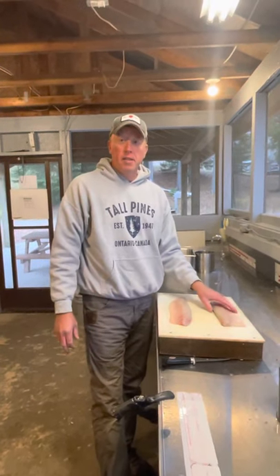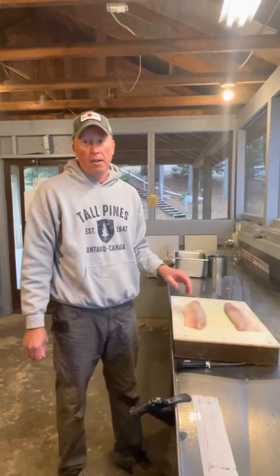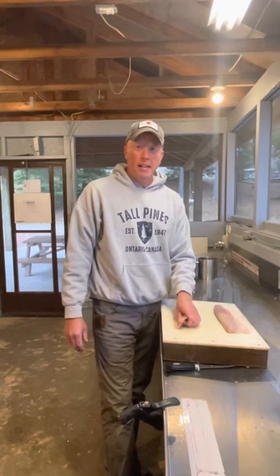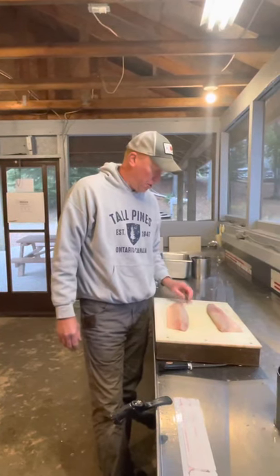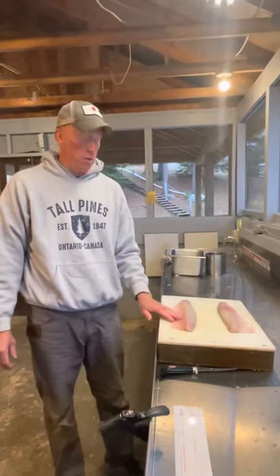Hi, we just caught a nice Easter Northern this morning. So we're going to show you how to take the Y-bones out. I was taught this technique by Earl, and he's the fillet master. So I'm going to pass this along to you guys here and show you how to get the Y-bones out of these Northern.